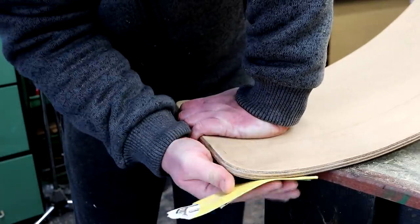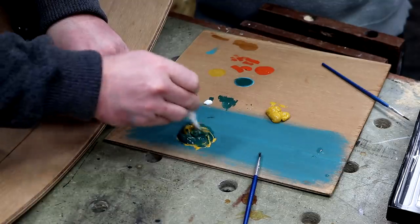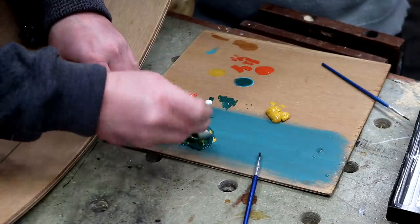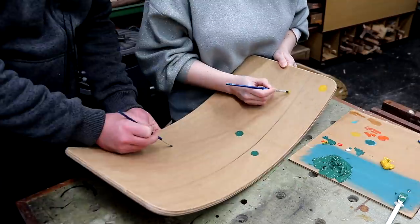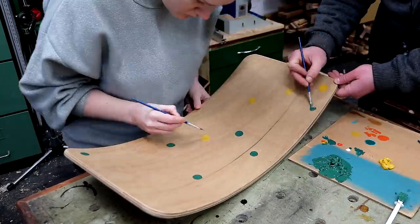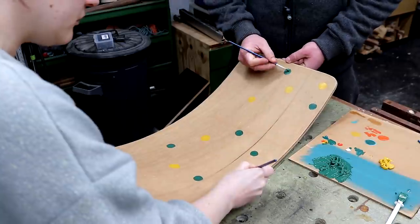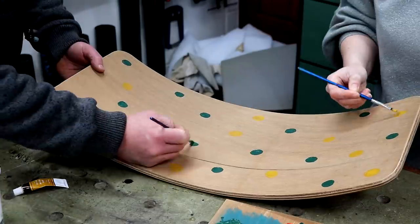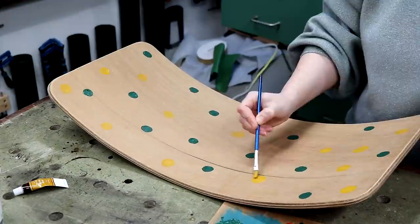After some final hand sanding it was time for finish. I had some child friendly acrylic paint and here I'm mixing up a nicer green colour. Ria, my fiancée, is going to help with the decoration and she suggested doing dots. We kept the colours quite minimal - just green and yellow - mainly to complement the decor in my brother and his wife's house, but also because they are big Norwich City fans.